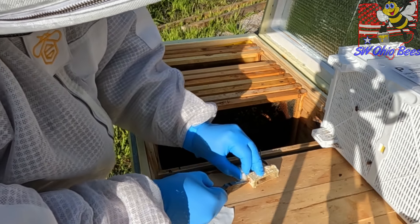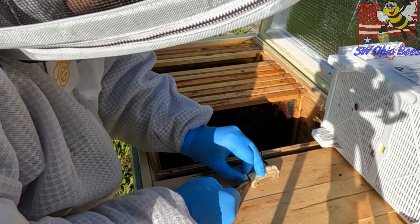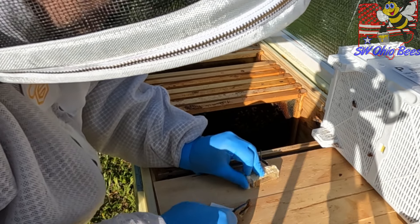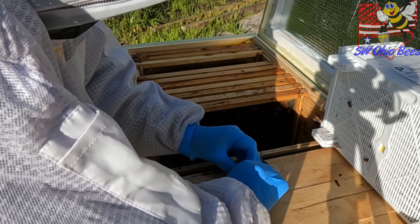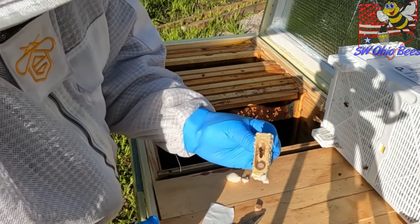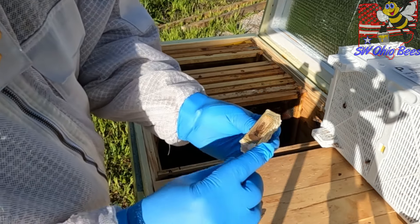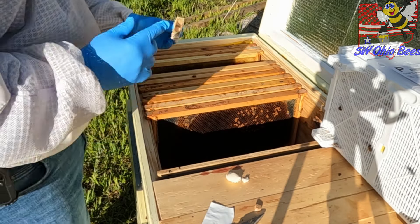Let's see if we can do this. Okay — I've got fondant shoved in there. She's in there. I've got fondant in there for them to get out. Success.